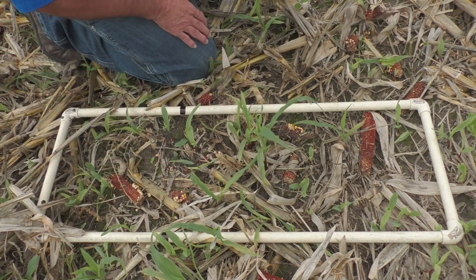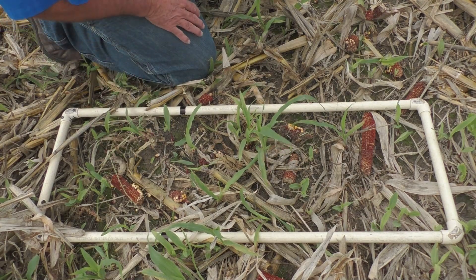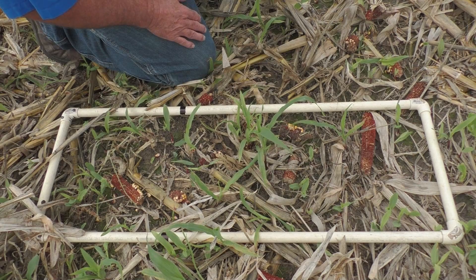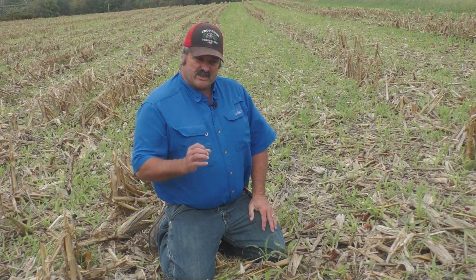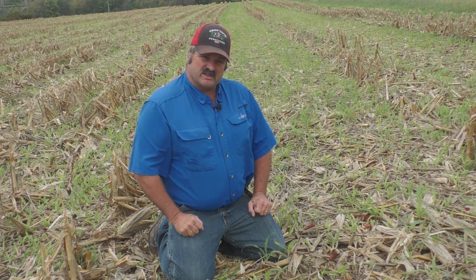Most of the loss that we're seeing here — 14 or 15 bushels — is butt shatter at the head. And a lot of times when we're talking about butt shatter, it's going to be the speed of the head and the speed of the combine in combination. In the process of trying to reduce the butt shatter, that's coming from how hard the ear hits the deck plates.